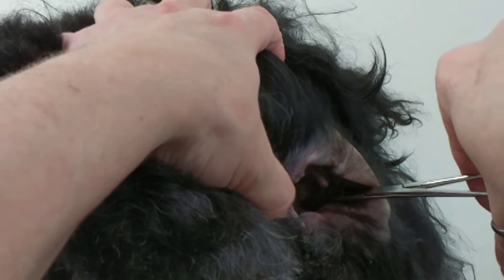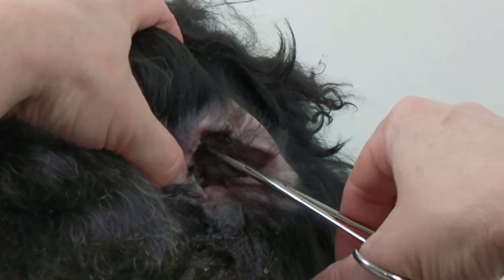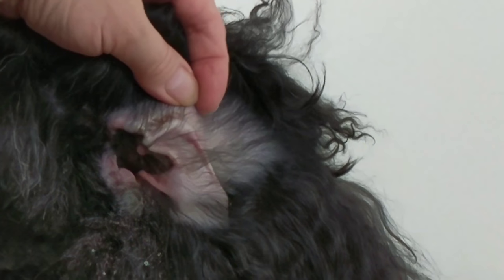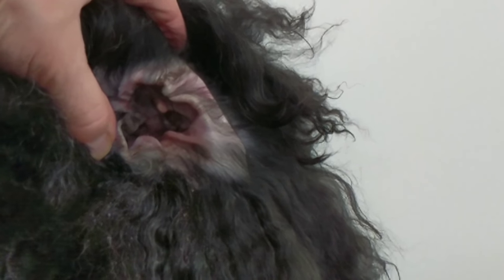Then you can clean the ear if it's dirty — just give it a wiping. There's the plucked ear. She has a little bit of dirt right here; it's not too bad, some dirt came out and you can see it below her ear. Now she can hear! So that's how you pluck an ear — thanks for watching.